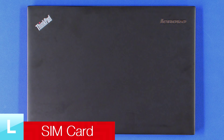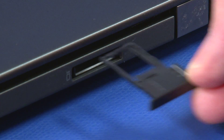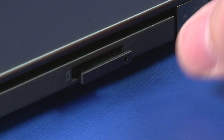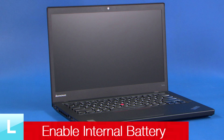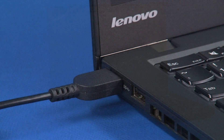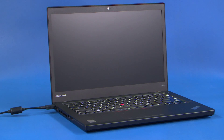Turn the system over. Insert the micro SIM card tray into the slot until it clicks into place. Connect the AC adapter to the system. Turn on the computer to automatically enable the internal battery.